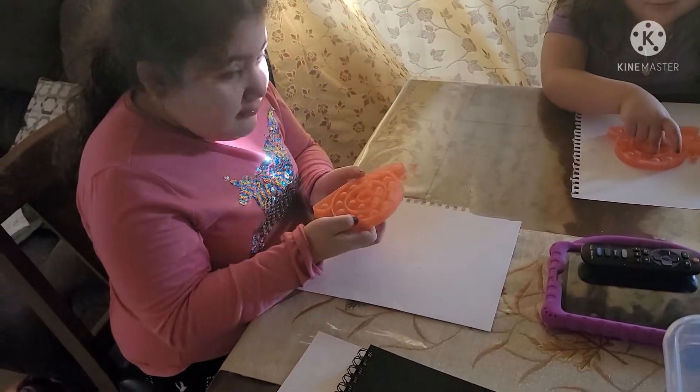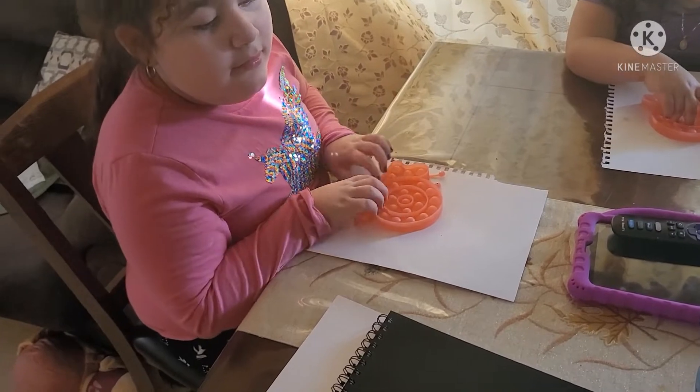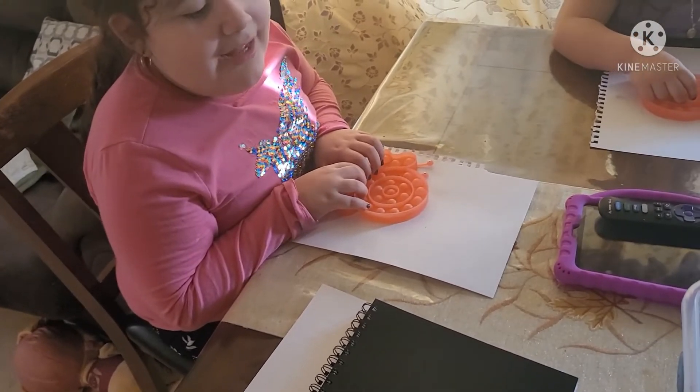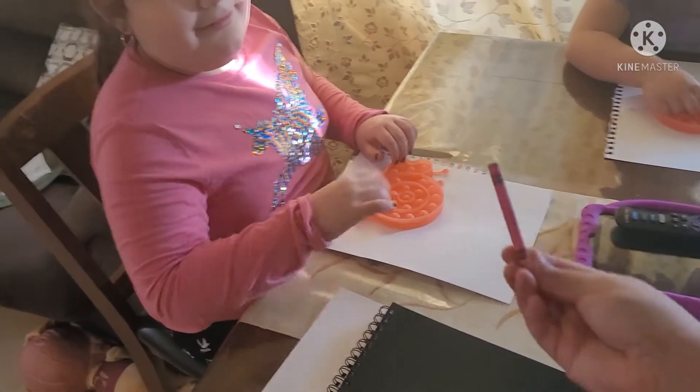Pink? Let me see — I have purple, brown, orange, green, blue, yellow, black. Which one do you like? If you want pink, I can give you a crayon. Okay, here we go!